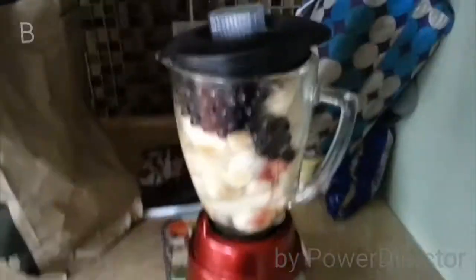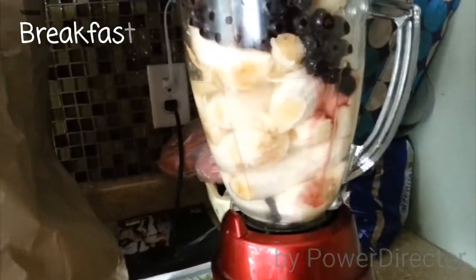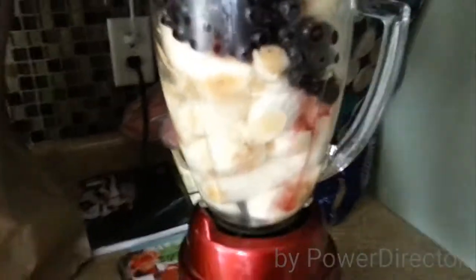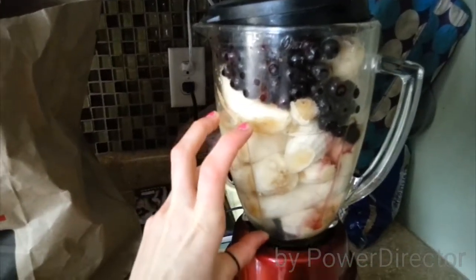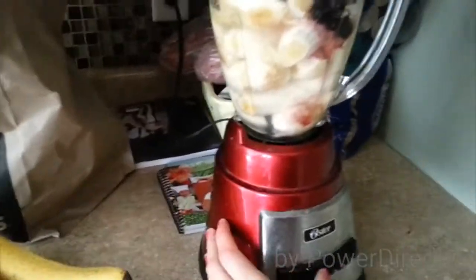Here's my breakfast — I have nine bananas in here. Five of them are ripe, just fresh spotted bananas, and then four frozen which were also ripe. They were just starting to get really dark on me, so I stuck them in the freezer. And then I've got some coconut water, that's probably about a cup and a half to two cups, and a big handful of frozen blueberries. So let's hit go on this.